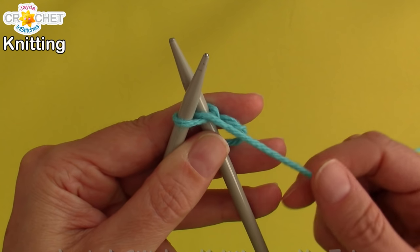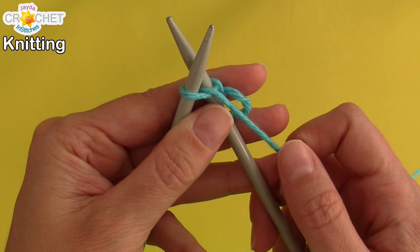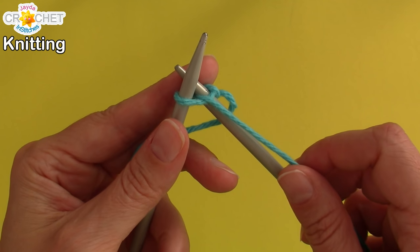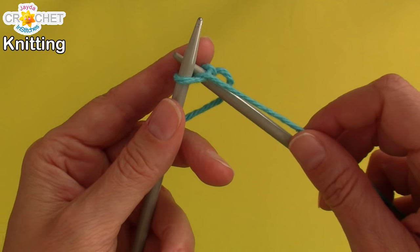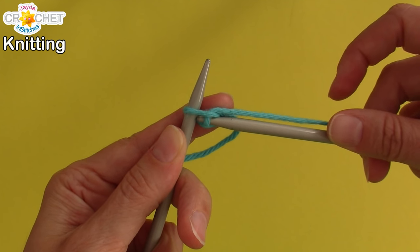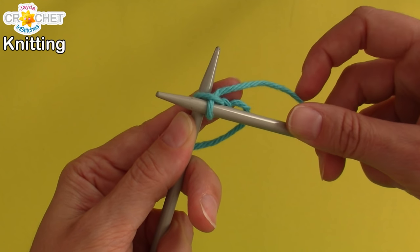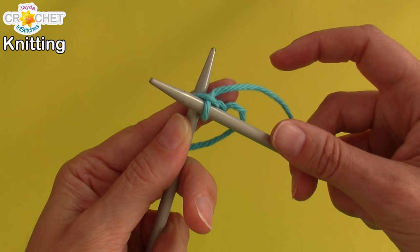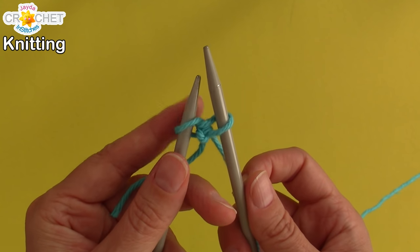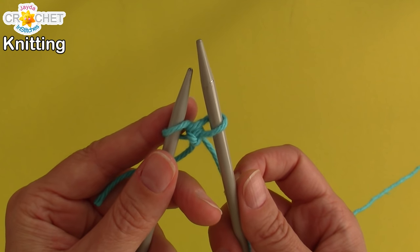The yarn should be coming right through the middle of both needles. We're still using needle number two — keep a little bit of pressure on your working yarn. You're going to bring needle number two back towards you and grab that yarn with the tip of needle number two. Push it up as soon as you've cleared needle number one, and you've made a loop on needle number two.